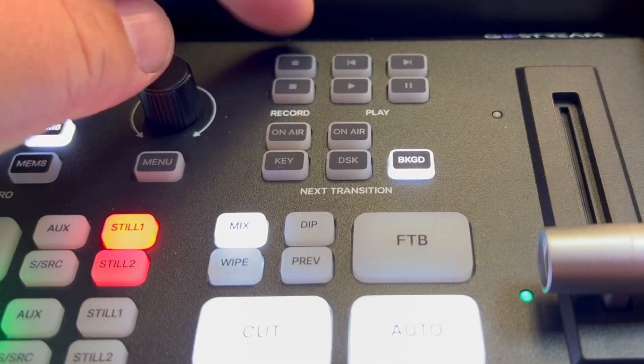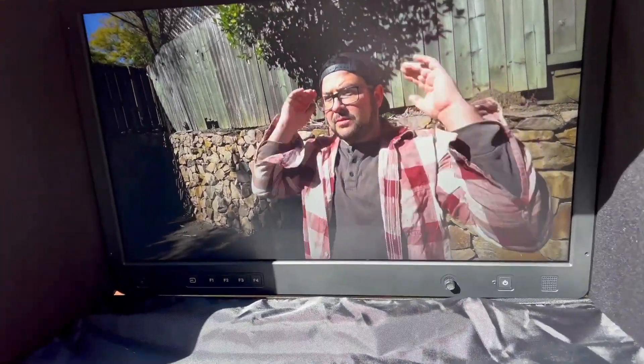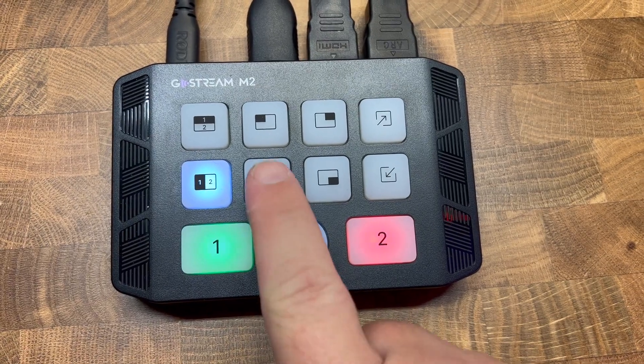OC has a lot of really good options if you want a switcher that does a lot more. Their GoStream is really awesome, and they also have that really high-quality production field monitor as well. But basically, this thing is small, it's easy to use, and it's also easy to explain, which I love. So there you have it. If you want to see some of the other OC videos that I've done, check out these videos right here and I'll see you there.